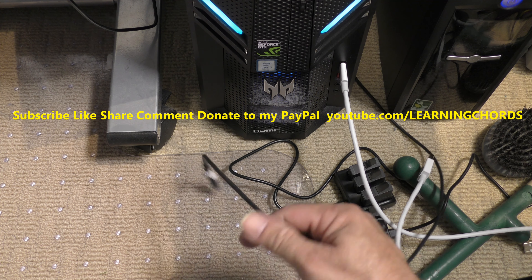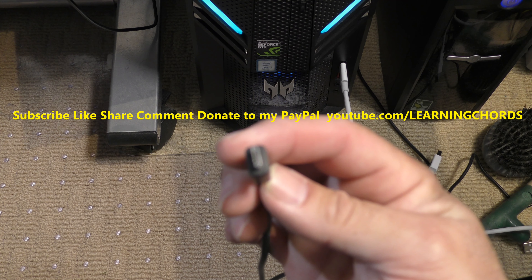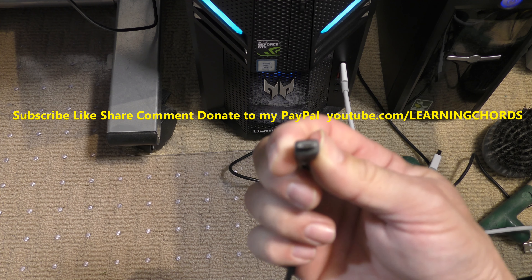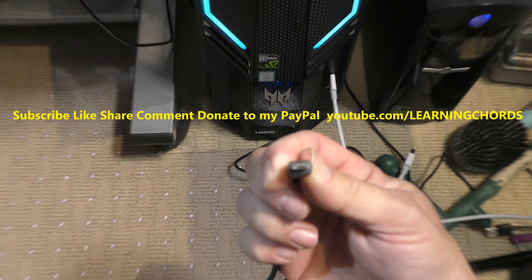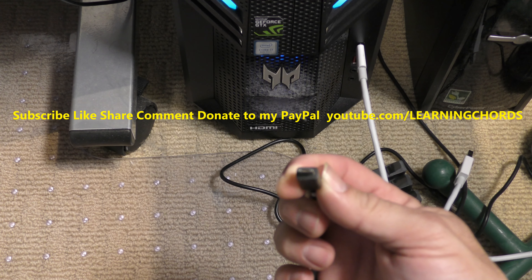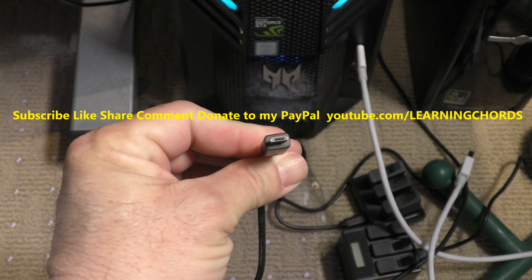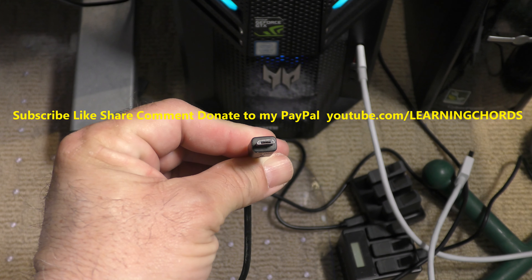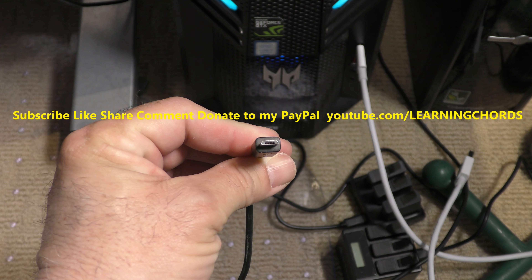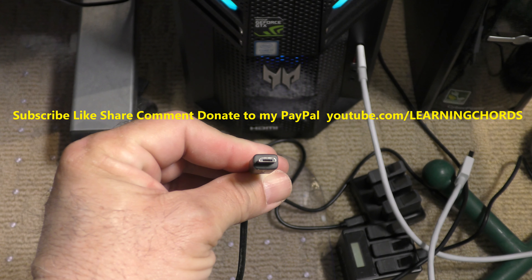For my video camera, I'm plugged into the old style USB. I plug this into my video camera and then I transfer my video files to the computer where I render them and then upload them onto YouTube.